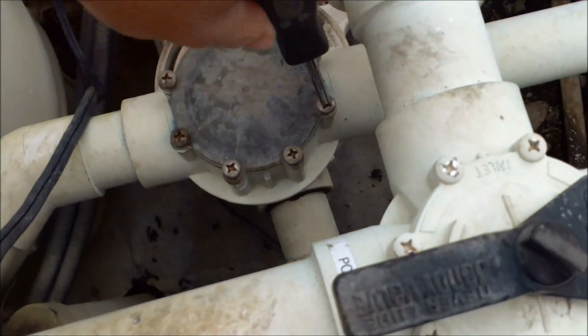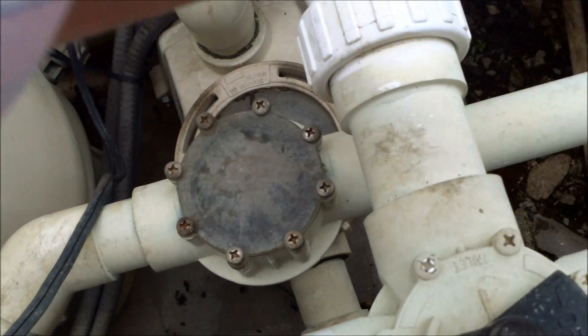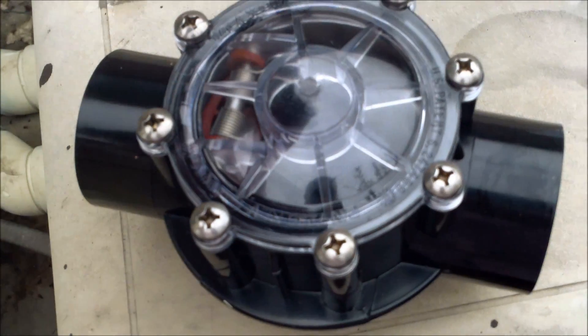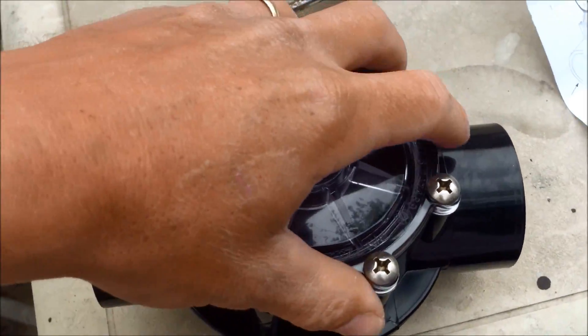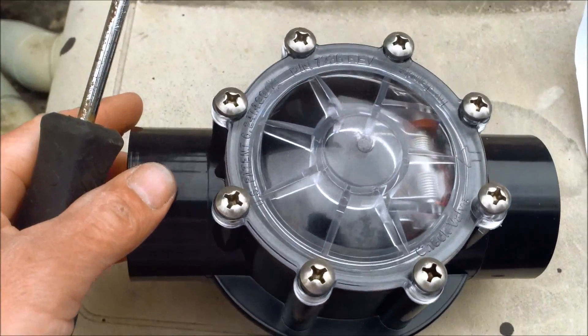Normally when the pool turns off, the water should stay in the spa if the check valve is working correctly. In this case the water is flowing back down through the plumbing, and that's what's causing the problem. I'm going to take the screws off the new one so I can use this top plate — just replacing the whole top area and leaving the black plumbing in. You can re-plumb it if you wish, but it's not really necessary in most cases.